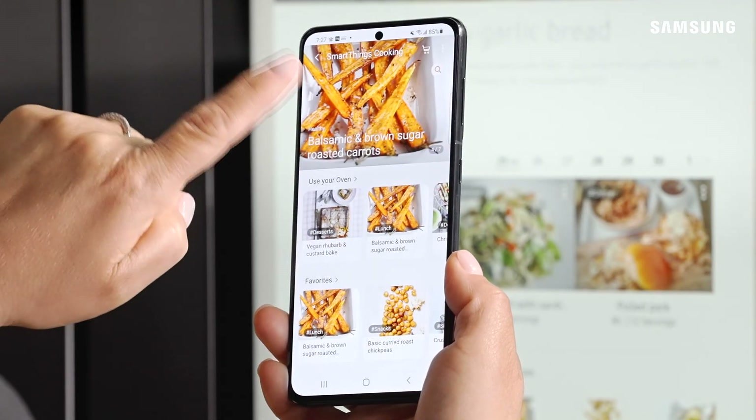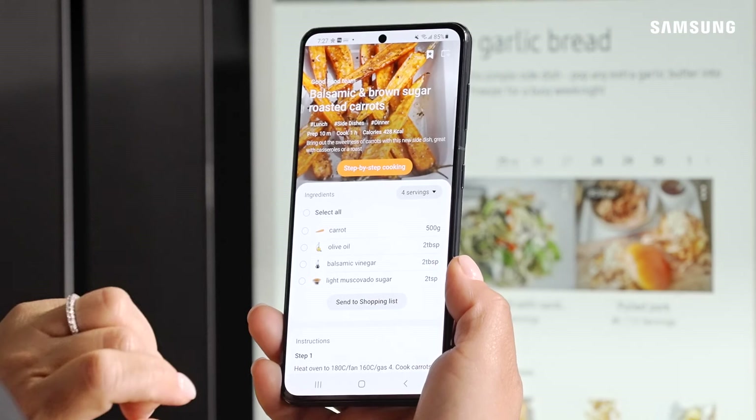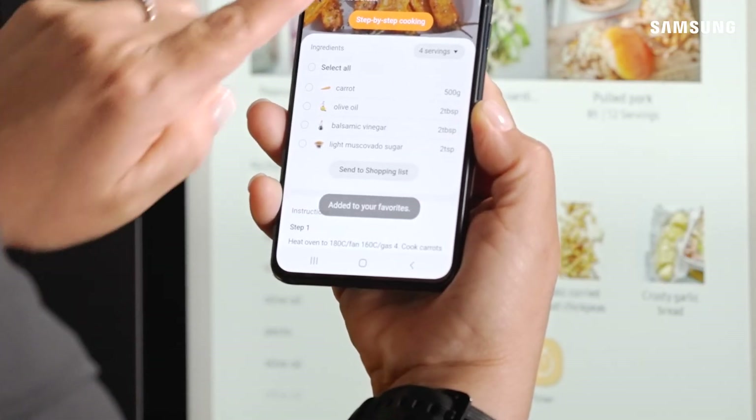Once you find a recipe that you like, tap on it. Then to add it to your favorites, tap the bookmark at the top. And now the recipe has been added to your favorites.